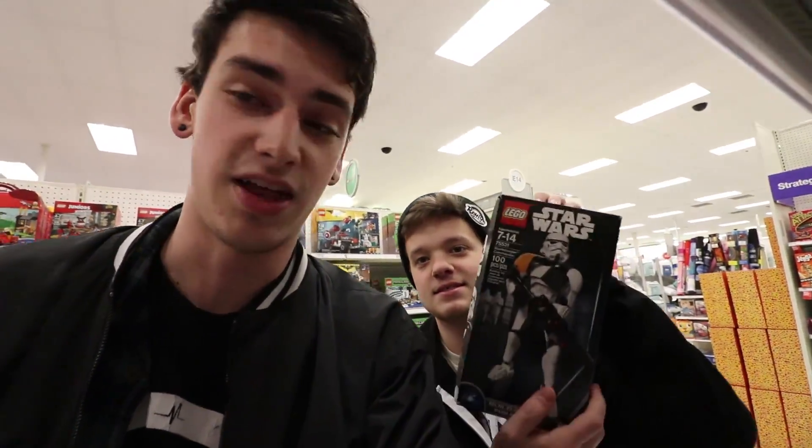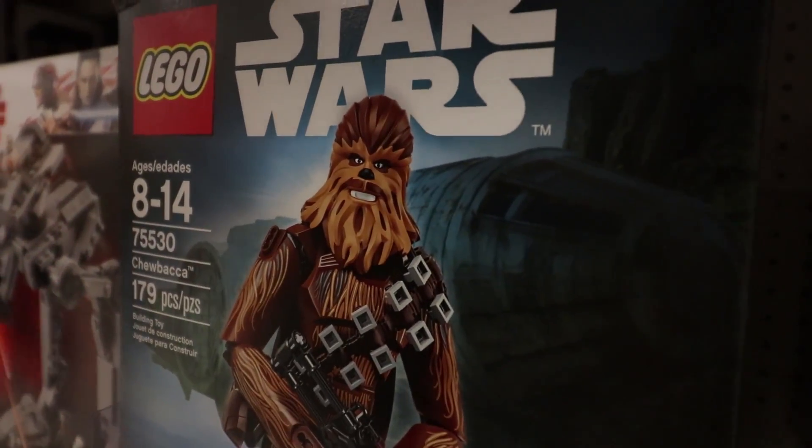All right, so Casey and I are at Target right now. We're gonna do a Lego video — you guys have seen the Lego videos. You guys have actually been begging for Lego videos. Please get that one — I can't — you're getting it.